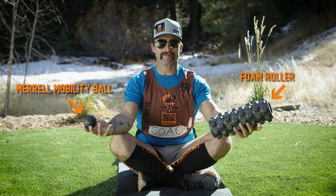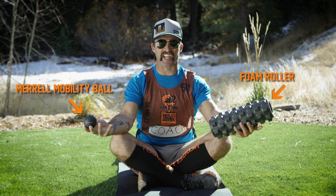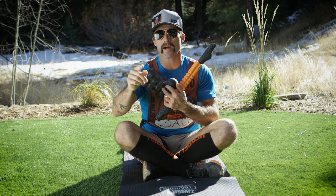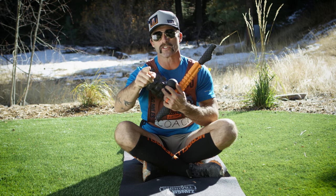Marrow Mobility Ball, foam roller, my good friend the stick. I'm gonna give you three tips for each of these tools to help maximize your mobility and get you ready to rock and roll.